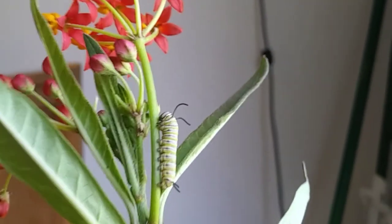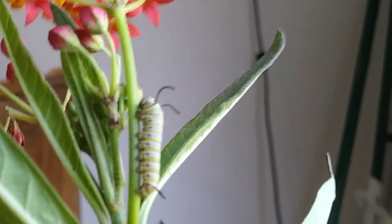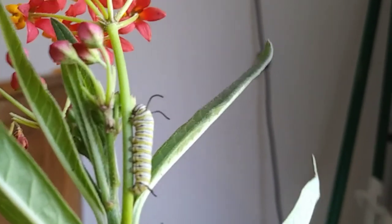This is a monarch caterpillar, and as you can see there are only two sets of filaments on the monarch. The banding on the monarch is also thinner and not quite as bright as the queen.